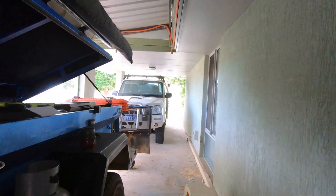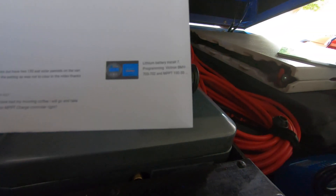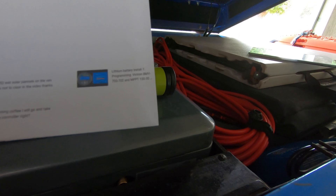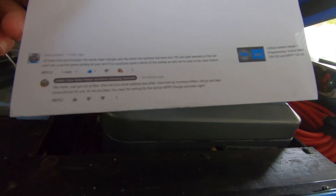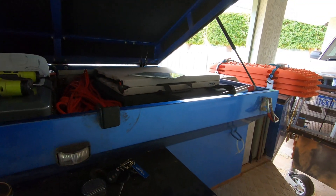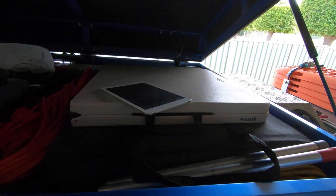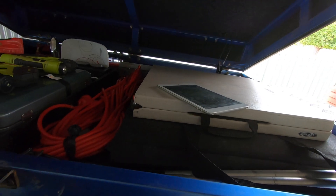I've got a request from Shane on lithium battery install — programming the BMV 702 and the MPPT 130 Victron charge controller. I asked him to leave his email so I'd send him the photos, but I know privacy is a concern, so I've decided to make you a little video, Shane. I'm just going to quickly go through the settings on the iPad and then have my wife photograph the settings and put them all at the end of the video.